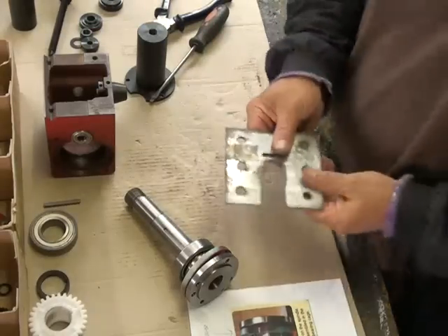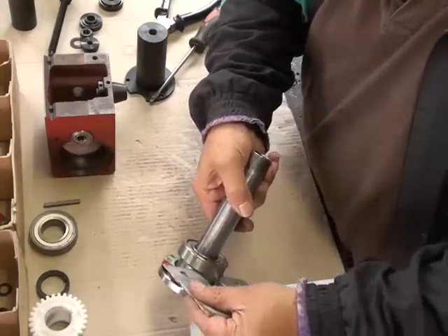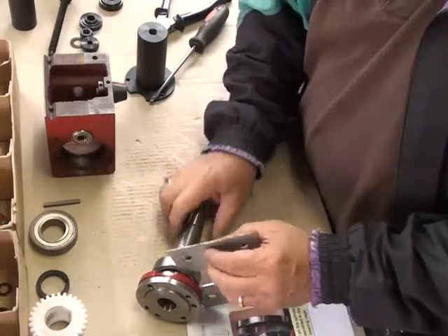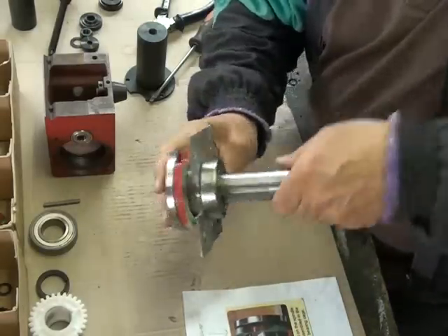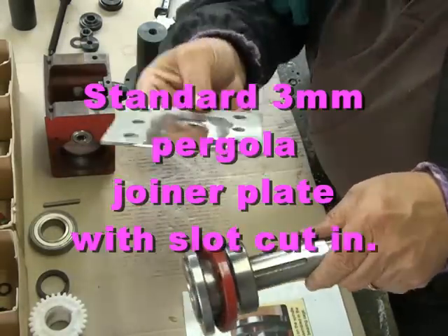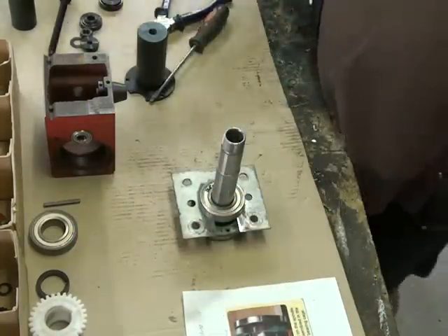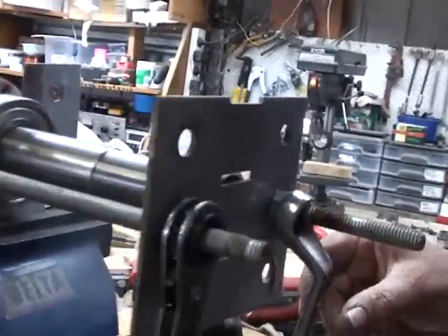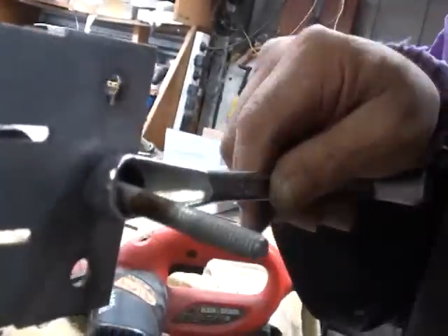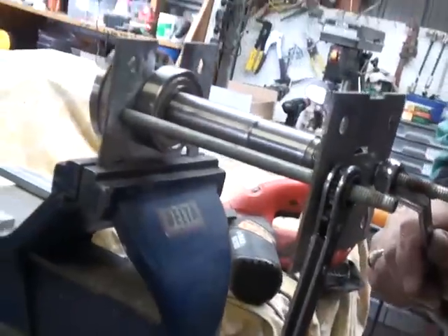In order to remove the bearing from the spindle I've had to make up this plate. This plate is going to go in here and we're going to be able to pull against the bearing with some bolts and another plate to remove the bearing. This is the mechanism I've made - you see these bolts here - they get cranked and as you turn this the bearing comes up.